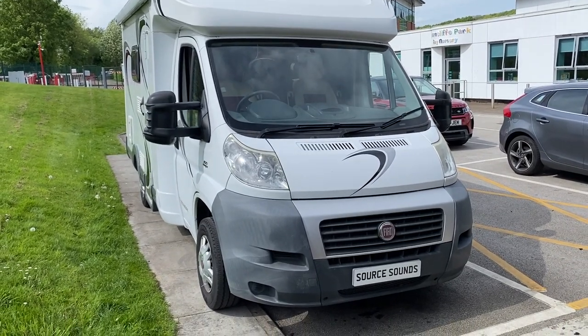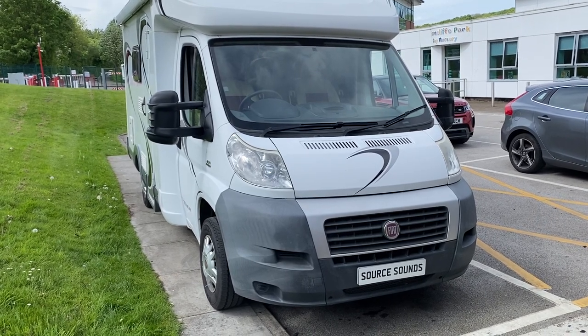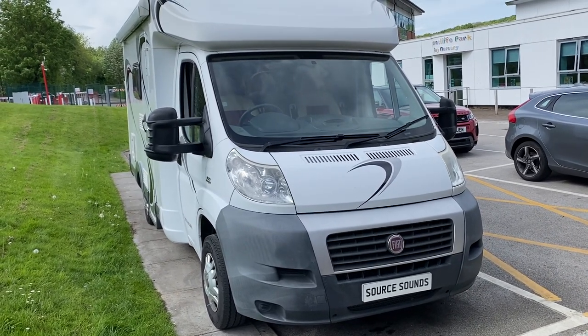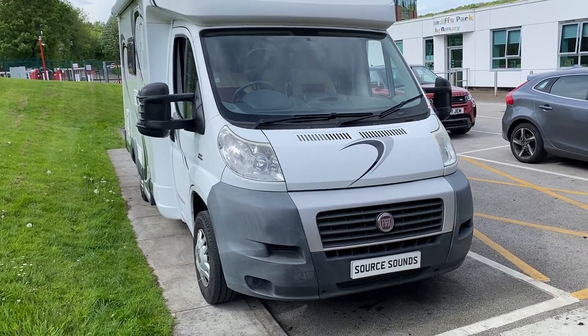Hello, welcome to another Source Sounds video. Today I've got a 2010 Fiat Titanium motorhome and I've changed the radio for a nice Kenwood one. Let me show you inside.